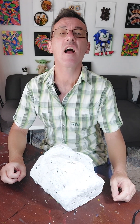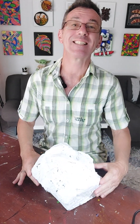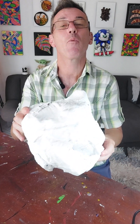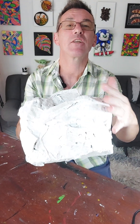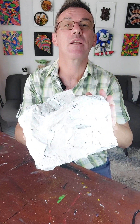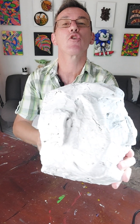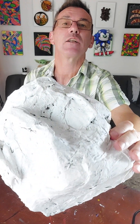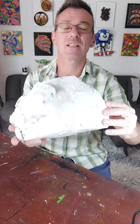Hello everybody and welcome back to the channel. We're back on the Fairweather Rock and here it is. Now what I've done is finished it all off with the paper mache look and I've also given it one coat of white acrylic paint. You're probably wondering why did I do that — Simon, why did you do that, I can hear you ask.